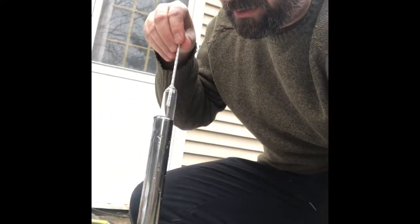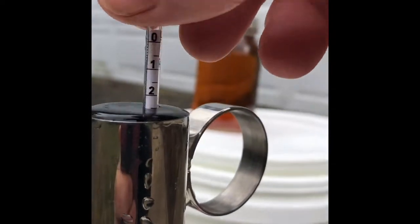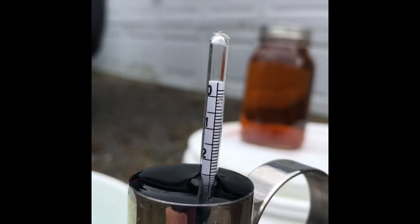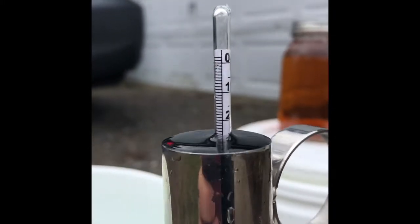All right, gently place the hydrometer in. We're going to overflow because I put a lot in there. And she floats, guys. Let's see what the number is — she's spinning. Hang on. There we go.